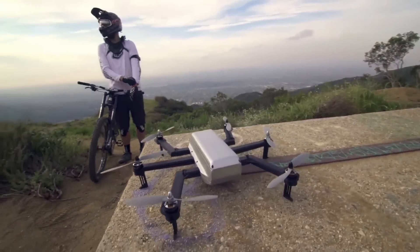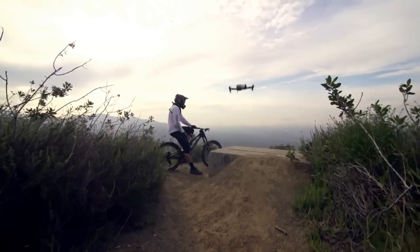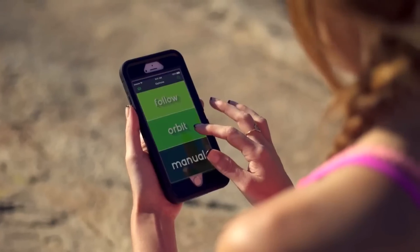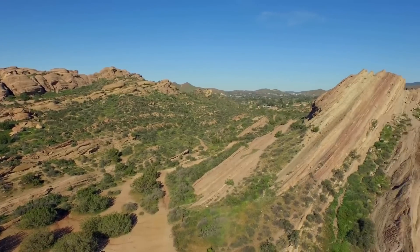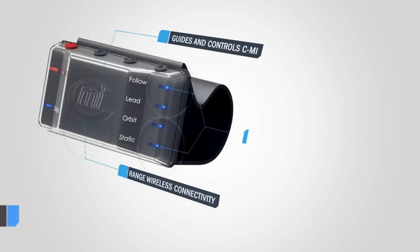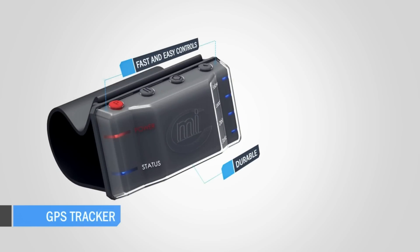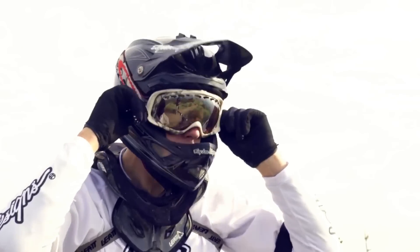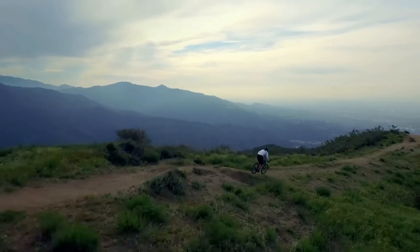Cimi has multiple flight modes including orbit, pano, follow, and manual control. Cimi can orbit clockwise or counterclockwise around you. In pano mode, Cimi will remain in a fixed position while turning and capturing amazing panoramic shots. For follow mode shots, Cimi includes an attachable water and sweat-proof tracking device. This rugged GPS tracker enables you to put your mobile device down and focus completely on your task. In follow mode, Cimi will adjust to your position as well as to increases and decreases in speed, so you don't even have to think about Cimi.